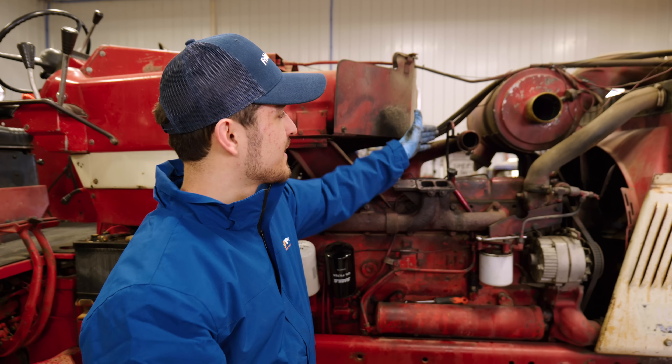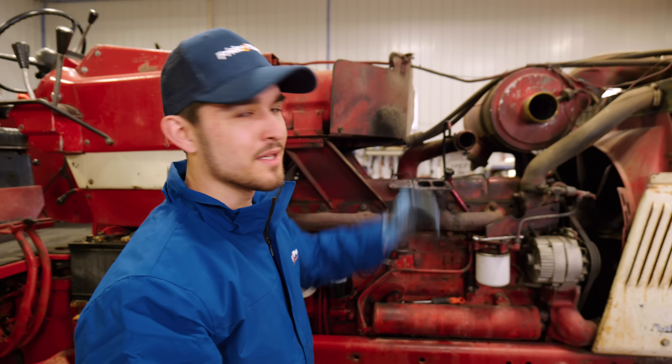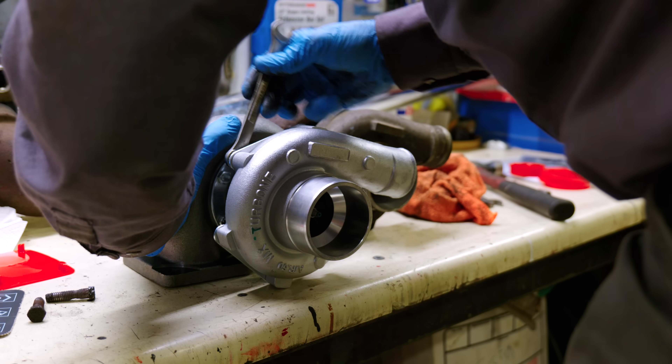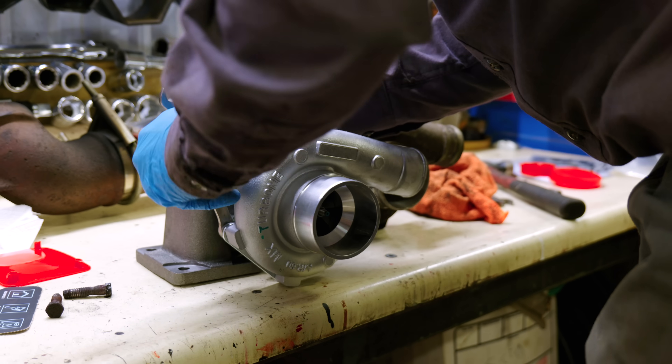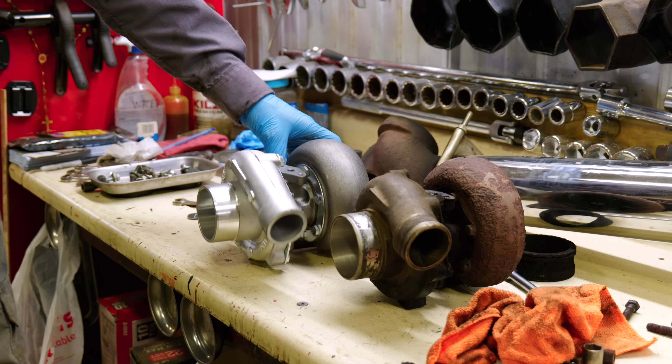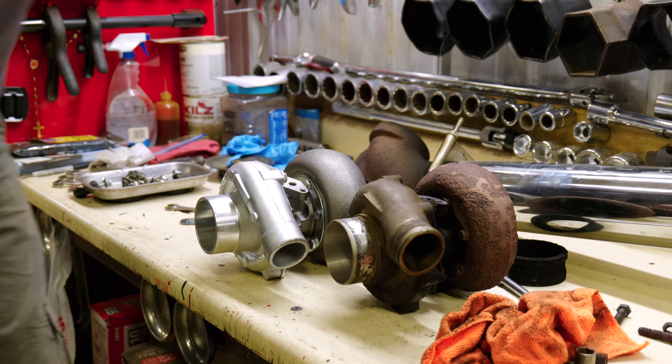If you're new to replacing a turbocharger, make sure to label your hoses and connections so you can put them back on properly. Now you have to adjust your turbo housing by loosening the bolts on the back so your angles are the same, so when you hook up your hoses everything lines back up as original.